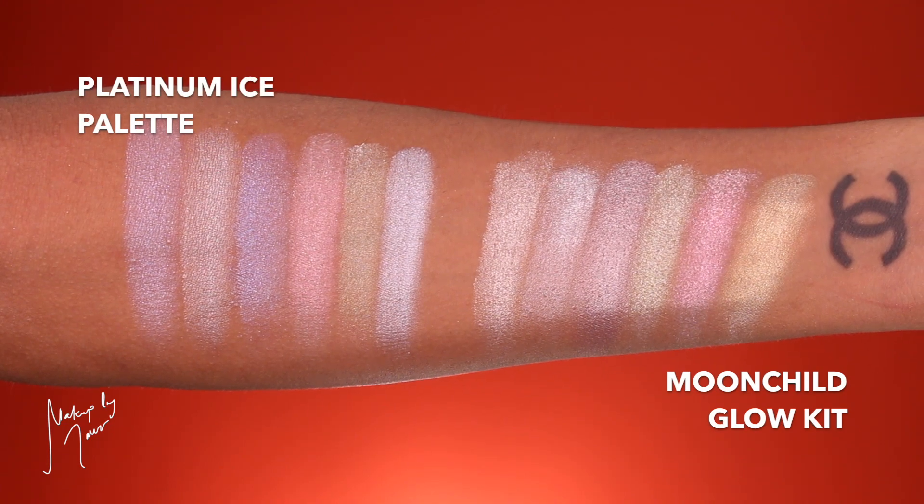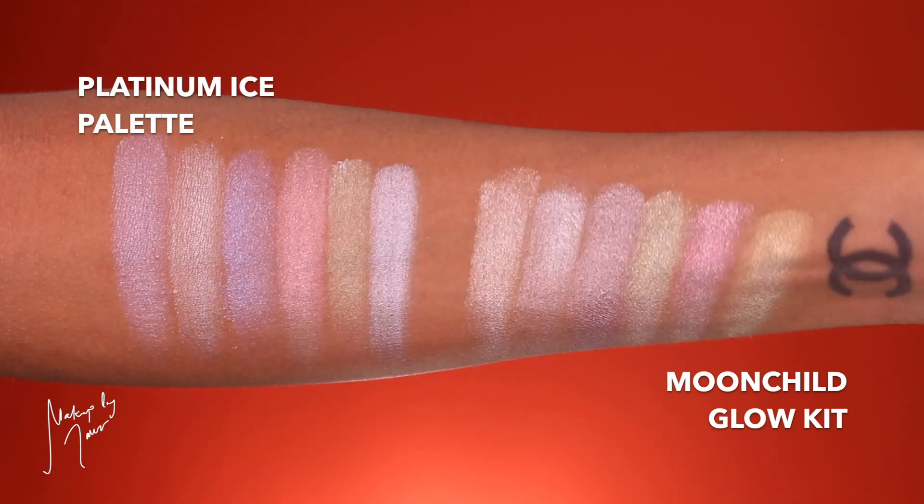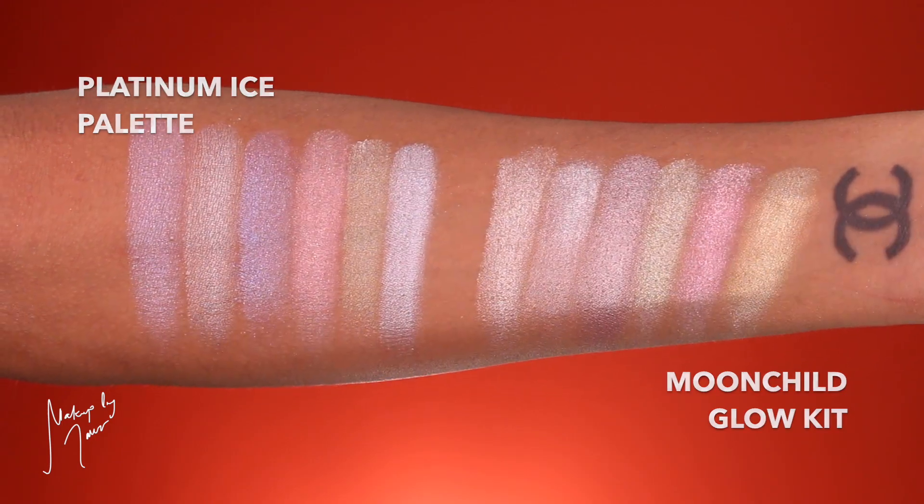This video is probably super long so I'll put comparison swatches up on screen on my arm so you can see them side by side. A lot of people said the Platinum Ice palette looked like the Anastasia Moon Child palette but they really don't look like each other at all — the Anastasia pigment is much deeper and darker than the Jeffree Star one. The colors may look similar in layout but they're not similar at all. I wanted to show you guys what all the shades in the pro palettes look like on my skin tone because it's hard to buy makeup online when you can't swatch.